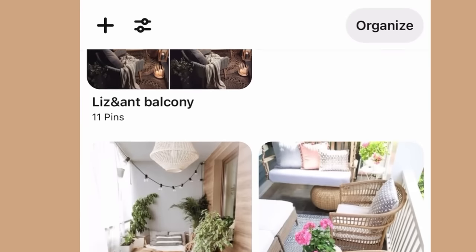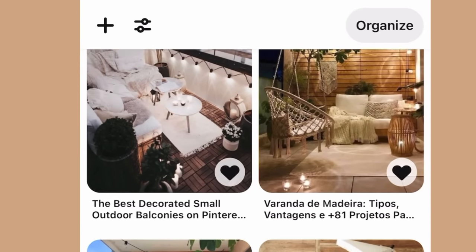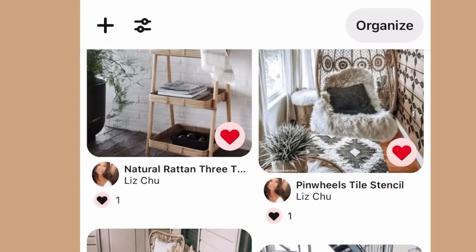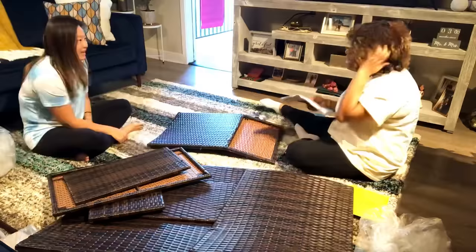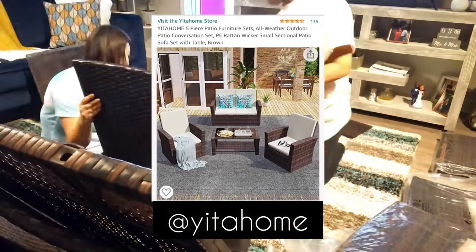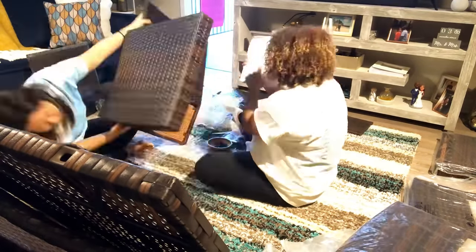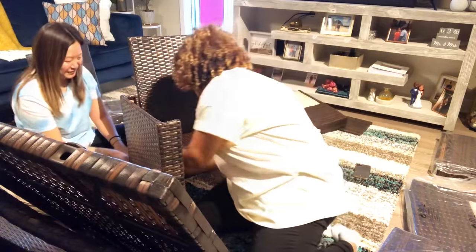Something I really love to do when designing a space for someone else is to get on their Pinterest and have them share some inspo pics. It gives me a good idea of how to design within their budget. For this video, I'm so excited we got to partner with Yita Home — they gifted us this furniture for Liz's balcony in exchange for a review. So we put it together wrong, so we're going to take it apart and re-put it back together.